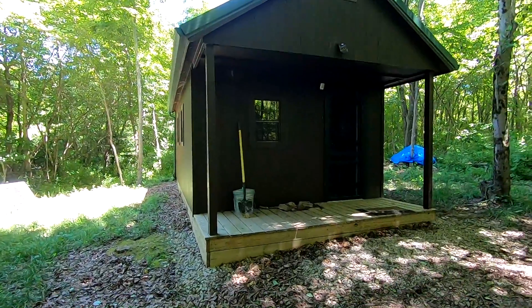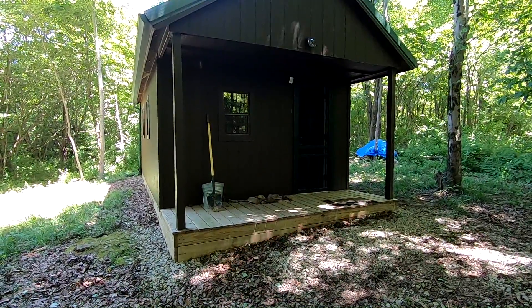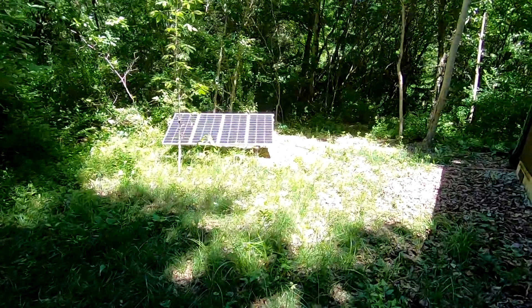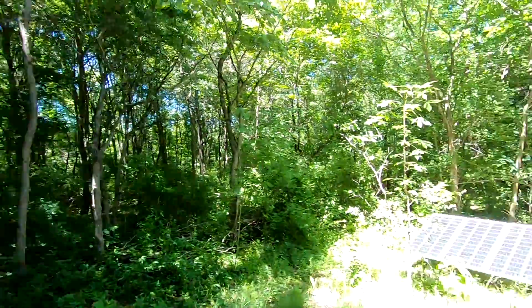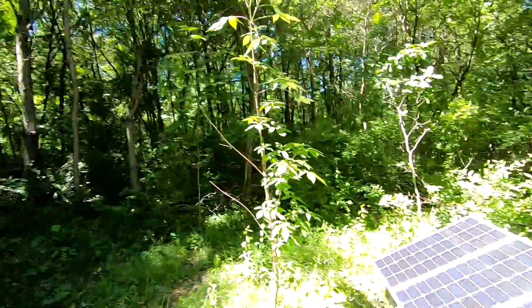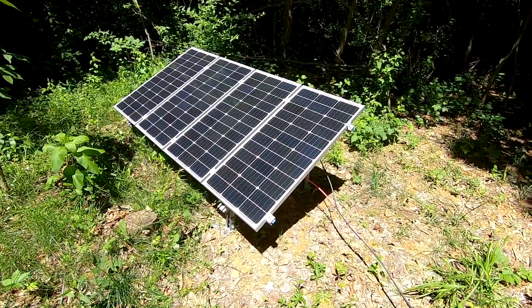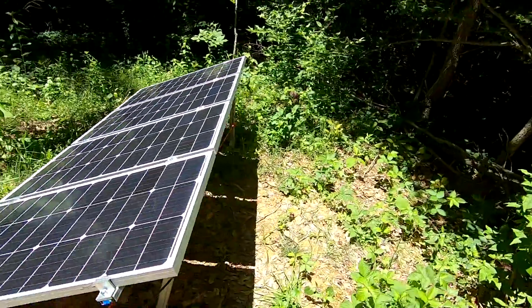I had very limited options for what I could do up here. In the winter when there's no leaves on the trees I'll get a lot more sun. I found probably the one spot that gets sun for most of the day, and technically that direction is south. I've got four 100-watt HQST panels in that one spot between the trees where they get decent sunlight. They aren't exactly optimally placed, but they're the best I've been able to do — this is the one spot that really gets good sun.